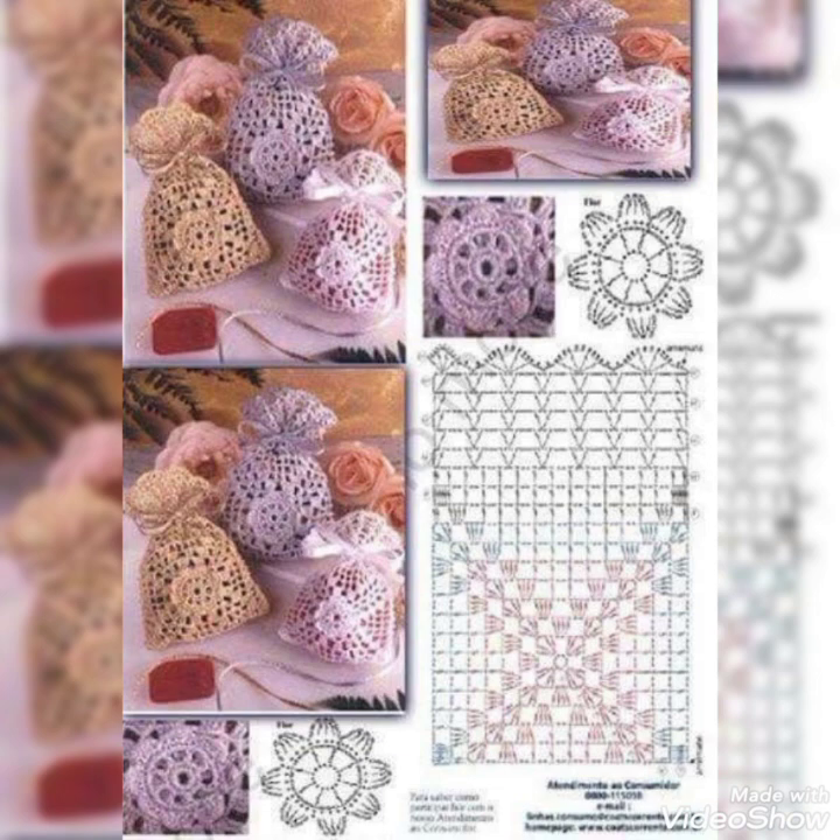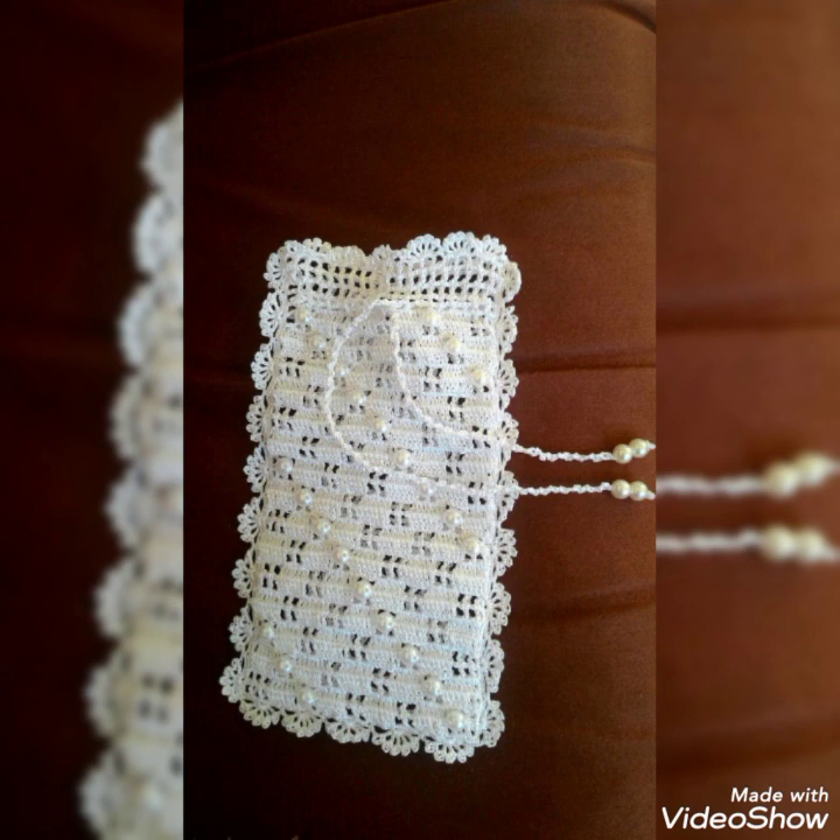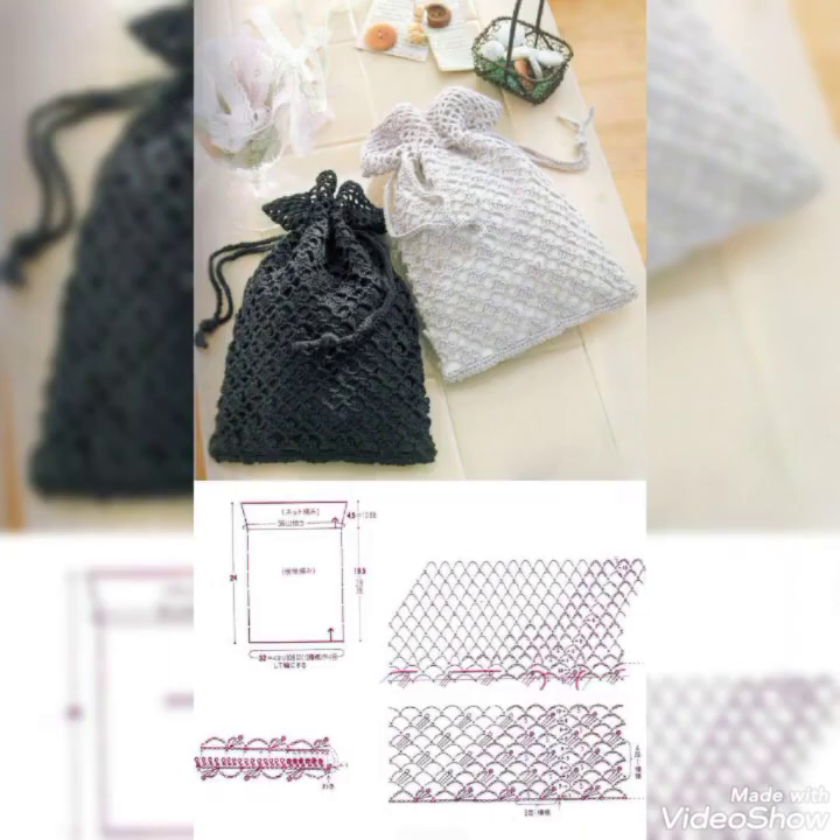Please subscribe to the channel and press the bell icon so that whenever I post a new video you can get the notification and watch on time. You can also share these amazing videos with your friends so they can use these ideas to make crochet projects for themselves.